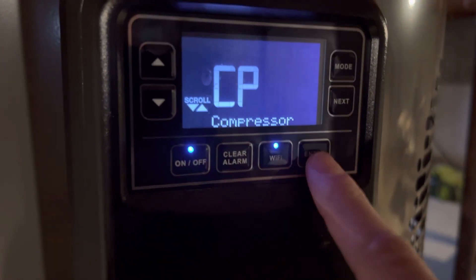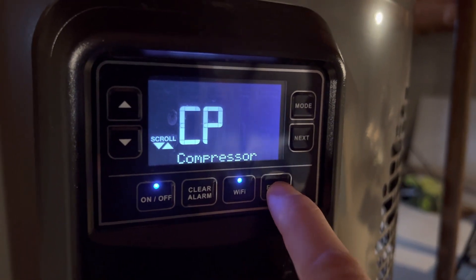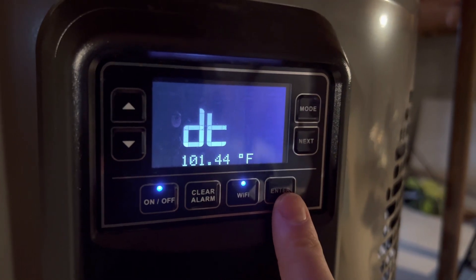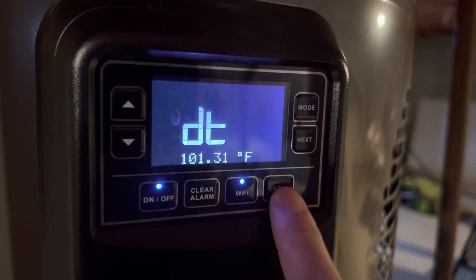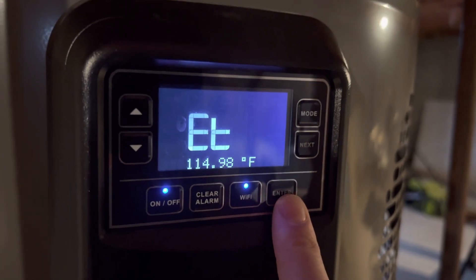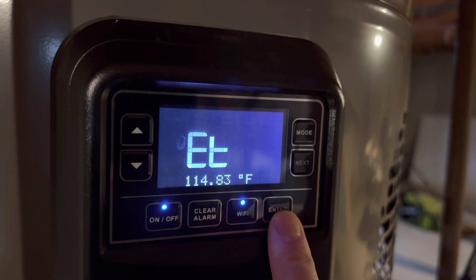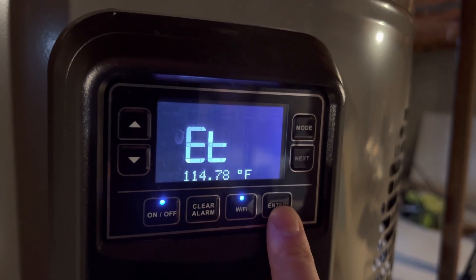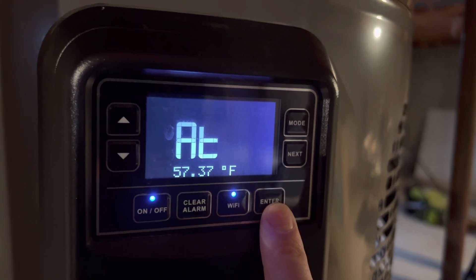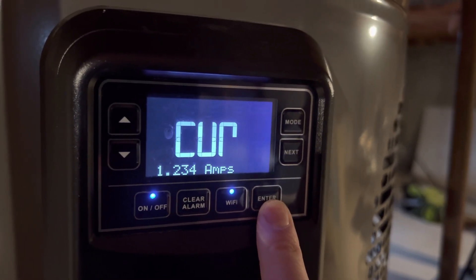And into the compressor — this is where it gets really interesting. We're having issues with our compressor. We can see it's on, discharge temperature is 101 degrees, suction temperature is 41 degrees, evap temperature is 114 — that's a bit high, it should be within 30 degrees of your ambient, which is about 60. Ambient temperature is 57 degrees and the compressor is drawing 1.2 amps.